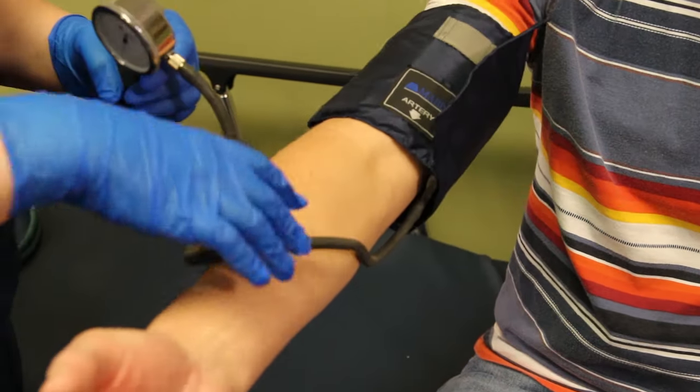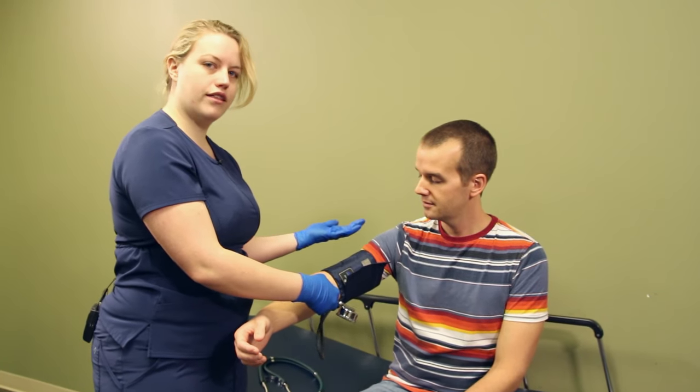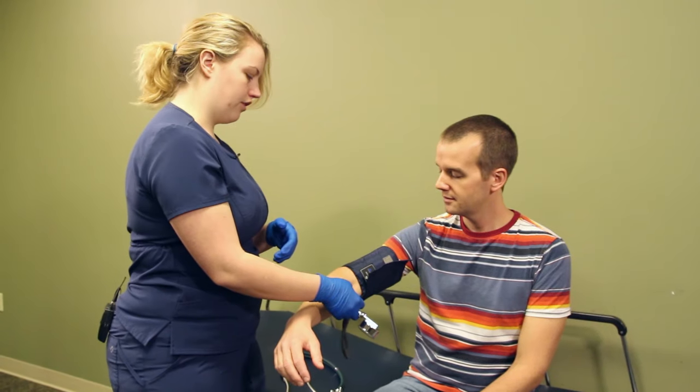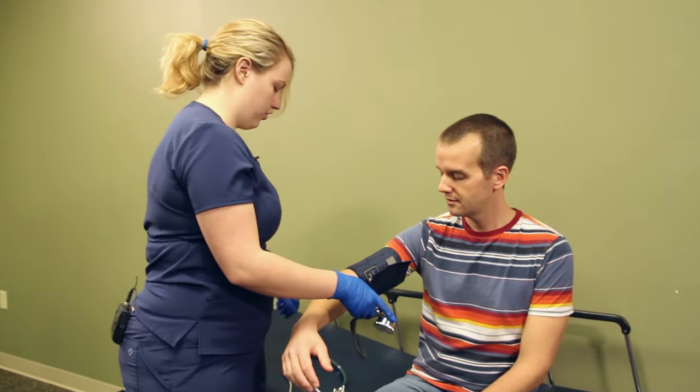Now there are different sizes of blood pressure cuffs. We have a very normal sized patient so this is a regular sized cuff. If we had a pediatric patient we would use a pediatric cuff, or if there was a larger patient there are large and extra large cuffs.